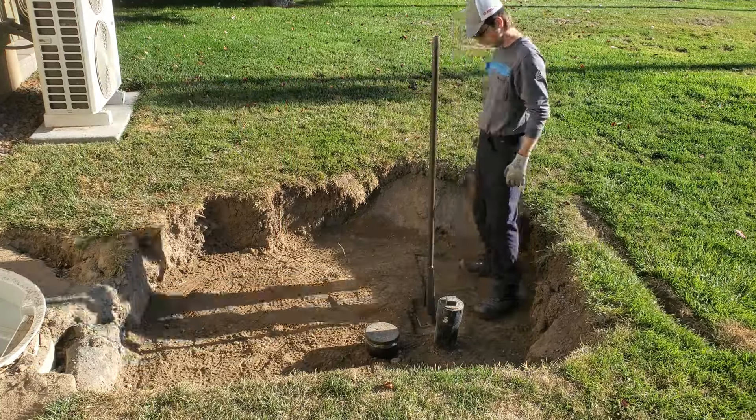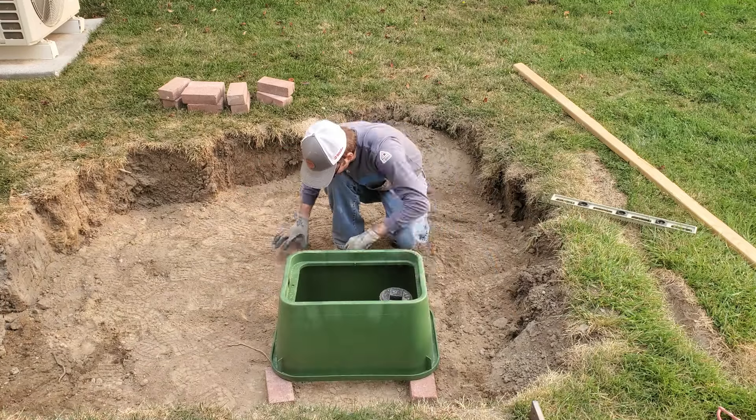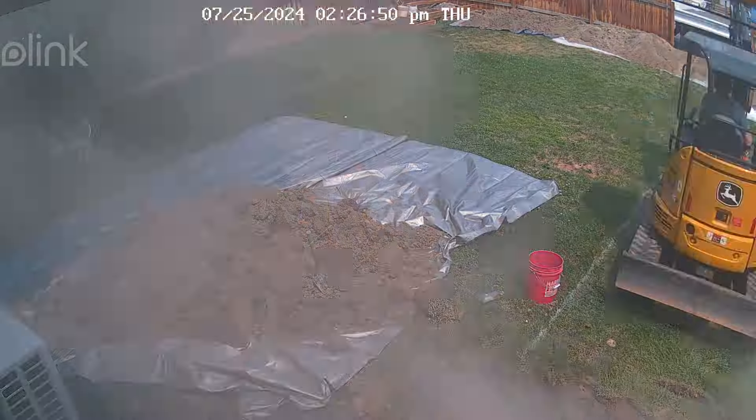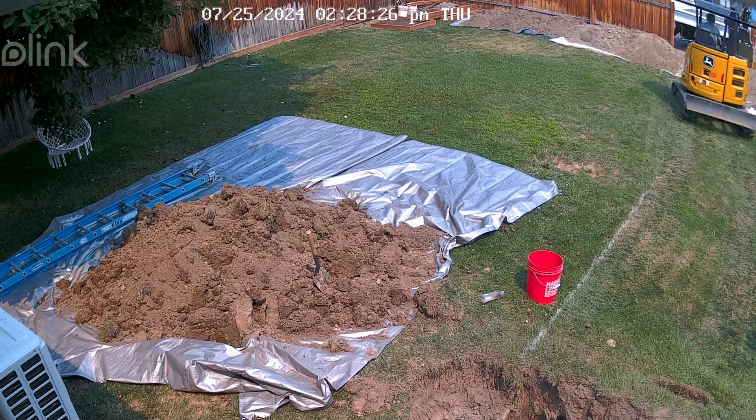They put the excavated dirt back into the hole. I was then tasked with taking the remainder of the dirt piled up on the other side of the backyard and burying it myself — putting in each layer and tamping it, leaving excess dirt for settling this winter. I did that to keep the bill down, rather than paying for the excavator to do it. Unfortunately I still ended up forking out an additional $3,925.88, so the bill went from $1,800 to about $5,000.